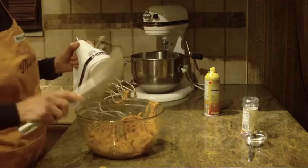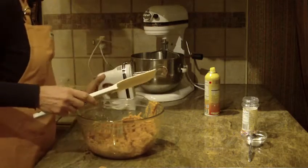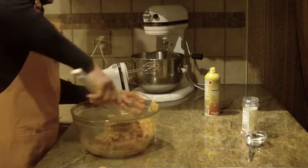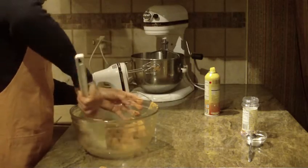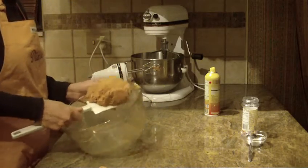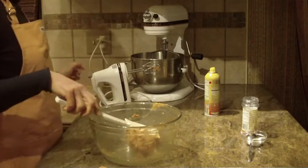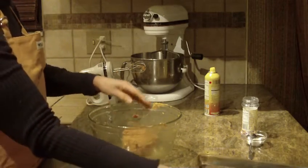Let me take the excess off my beaters and set that aside. I'm just going to bring it all together, clean up the sides, and get to the bottom of my bowl. As you do that, you'll have a nice cookie dough.